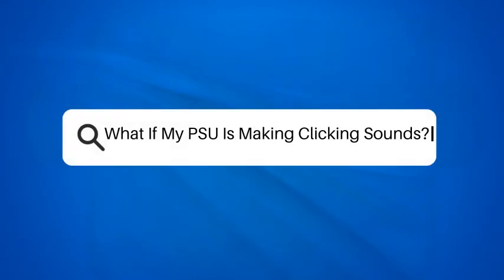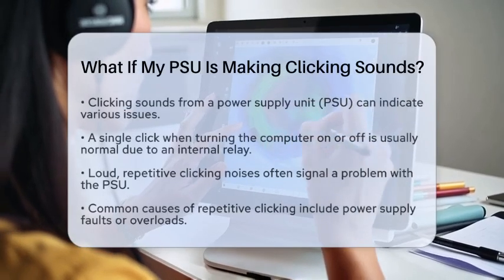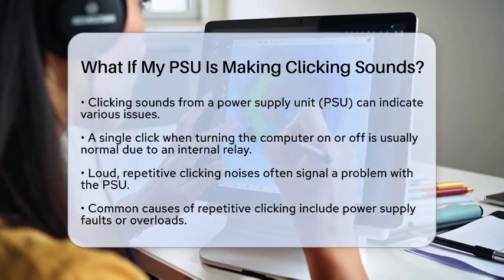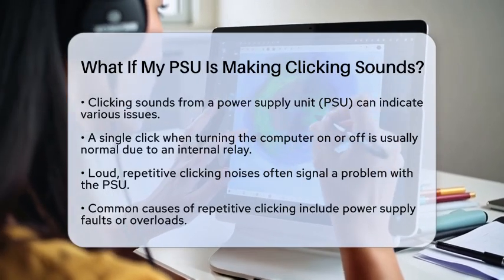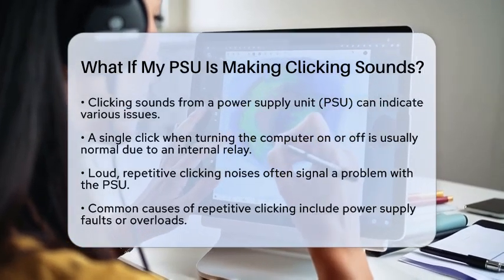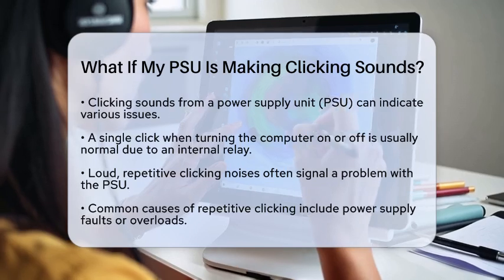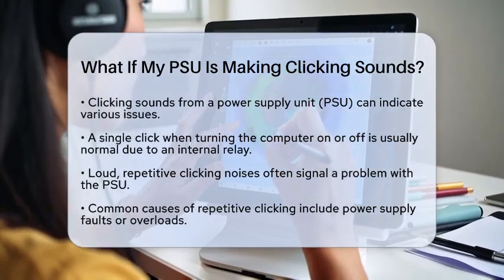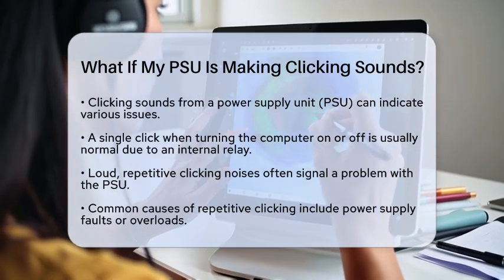What if my PSU is making clicking sounds? Have you ever heard a clicking sound coming from your power supply unit and wondered what it means? You're not alone. A power supply unit making clicking sounds can indicate various issues, and understanding these sounds is key to troubleshooting. Let's break it down.